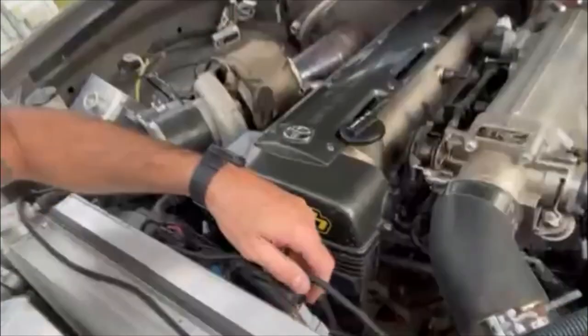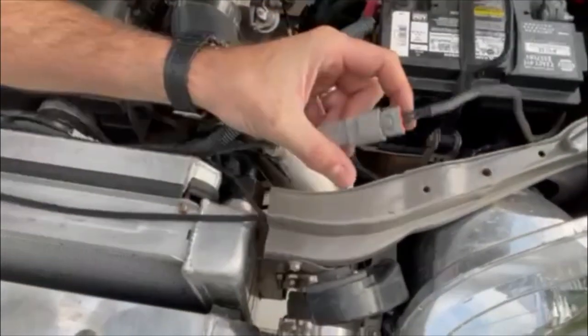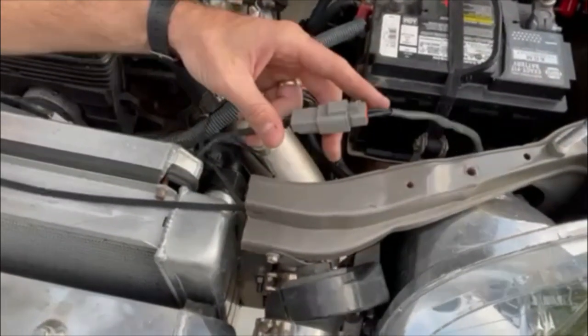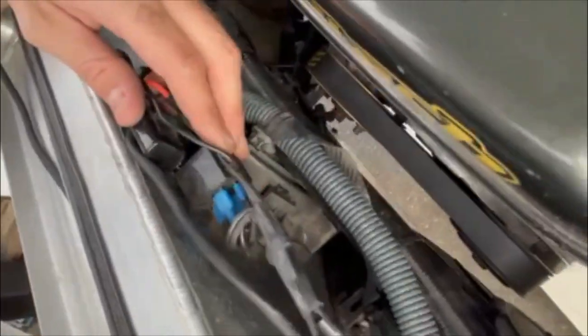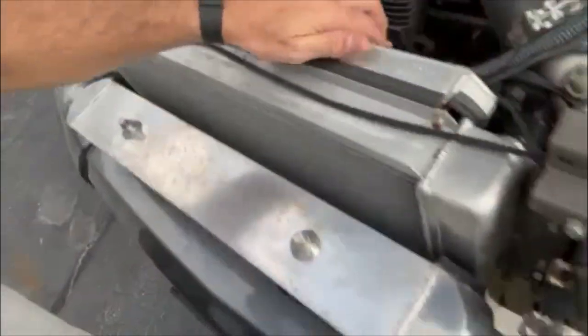I redid the wiring harness for this recently. I just kind of laid it here because I haven't run the truck in a while, but I put this Deutsch connector in there, 14-gauge wire. I got my relay and my fuse right here and it's getting triggered off the Haltech. So that's new.